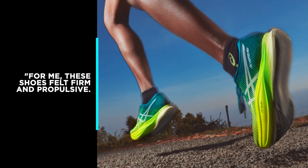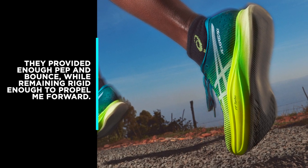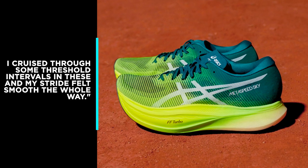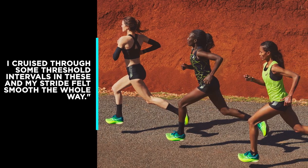We weren't able to try the Metaspeed Edge Plus, but we really enjoyed the Metaspeed Sky Plus. For me these shoes felt firm and propulsive — they provided just enough pep and bounce while remaining rigid enough to propel me forward. I cruised through some threshold intervals in these and my stride felt smooth the whole way.